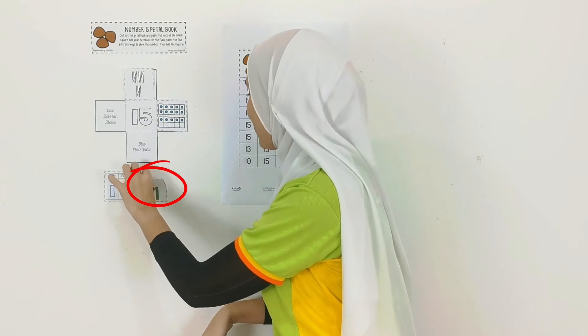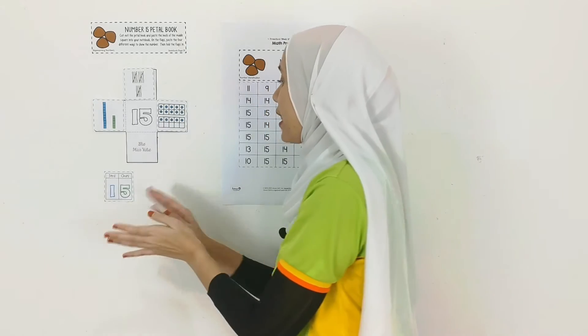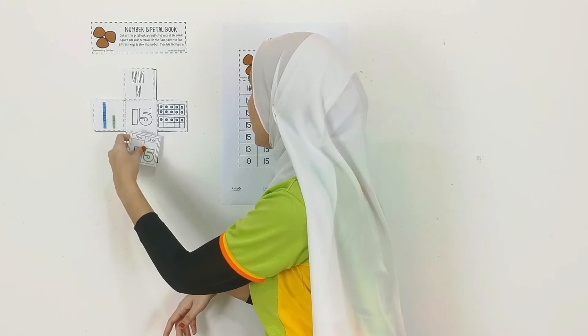This one! Yep, and paste it over here. And the last one is place value. Alright, paste it over here.